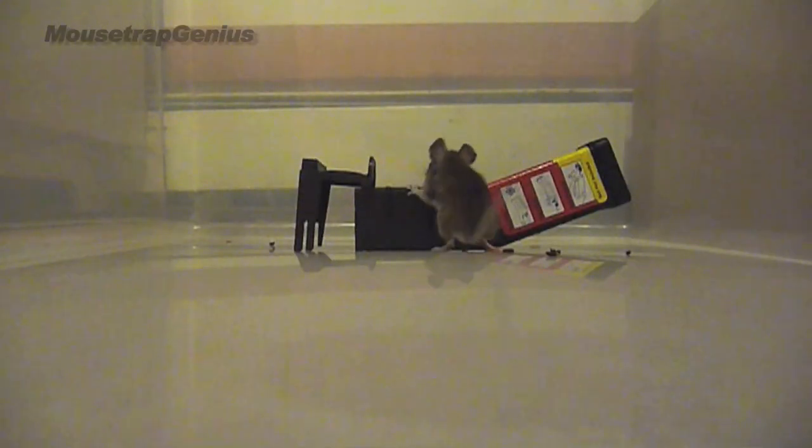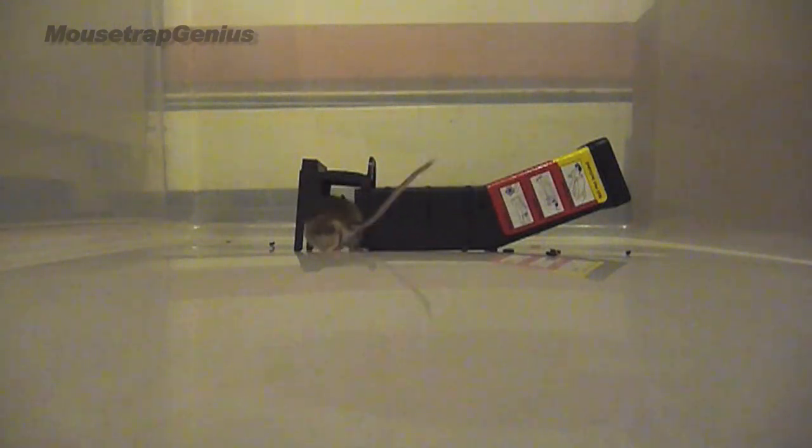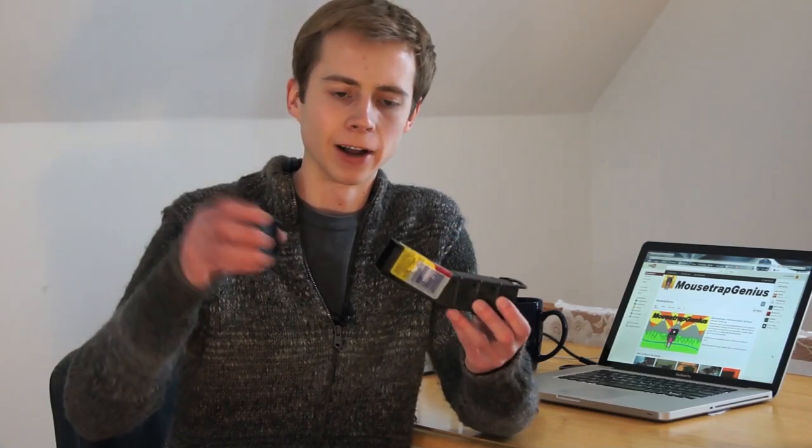Here we have the NES Tip Trap and the Mice Cube — both great traps. The NES Tip Trap is one of the most creative live-capture mousetraps I've ever seen. It works on the simple principle of letting the mouse walk in the door, then using the mouse's own weight to trigger the trap and close it. It has a little bait cup in the back where you put your peanut butter — real simple to use and set up.